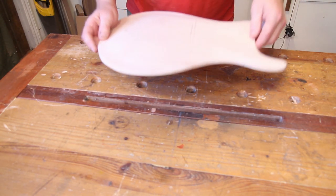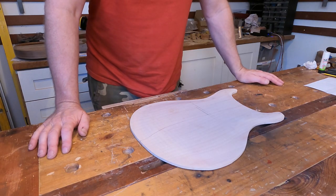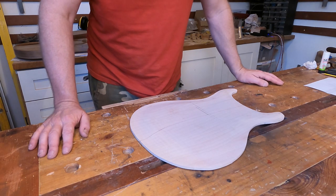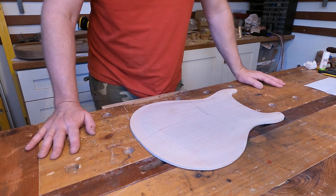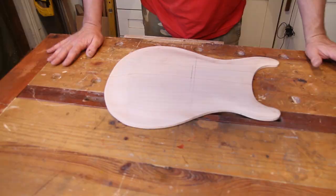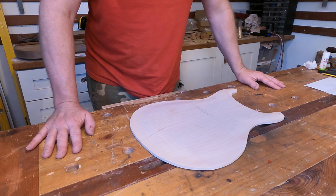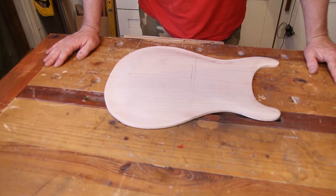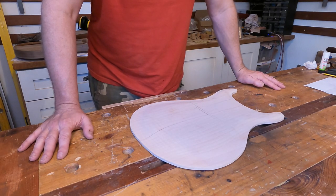So the next thing to worry about is f-holes. Now f-holes can be quite a contentious subject — some people love them, other people not so much. But I think it's worth bearing in mind that one of the design criteria for this guitar is that I can sit with it on my knee and play it acoustically, so from that perspective f-holes are a good thing. Personally I like them, so it was always my intention to put them on.